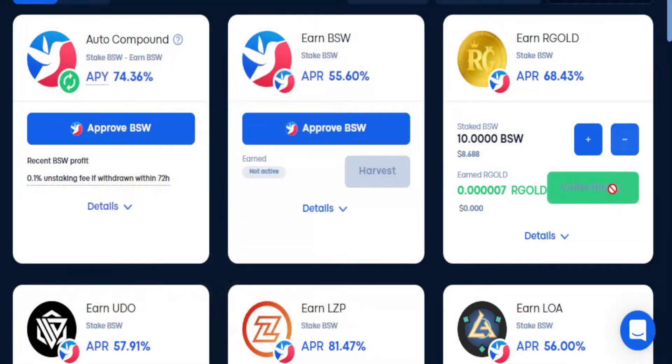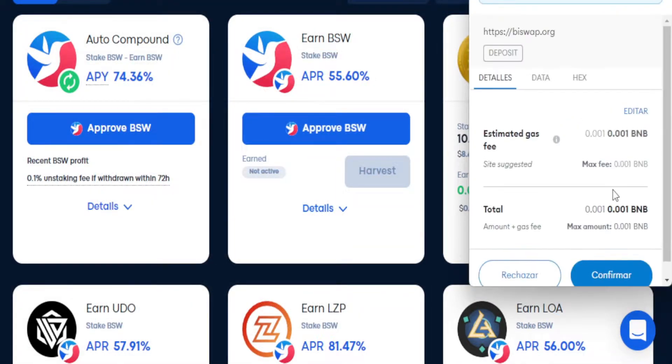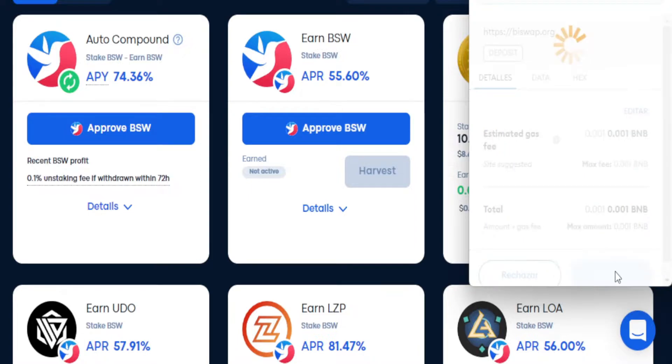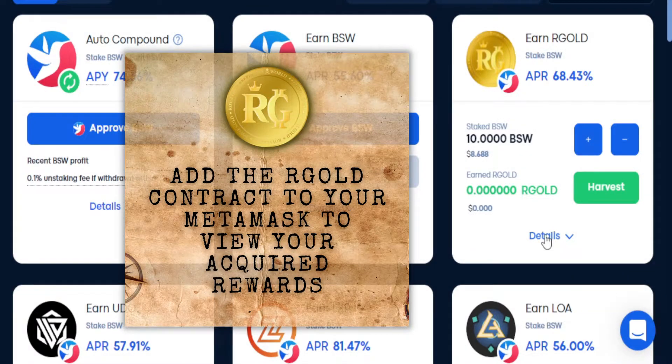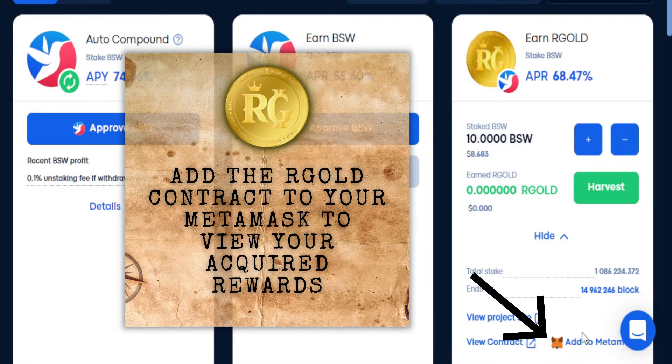Click on harvest, accept MetaMask, and confirm. Add the Argo contract to your MetaMask to view your acquired rewards.